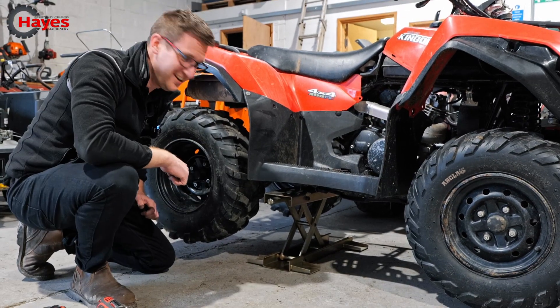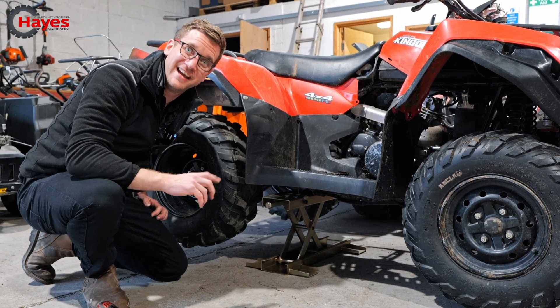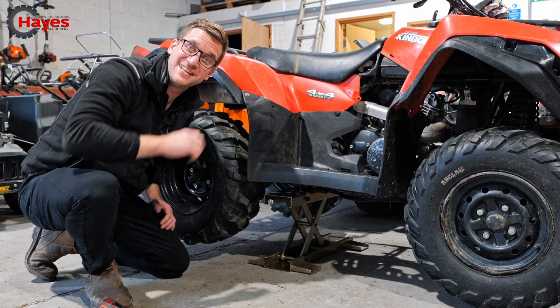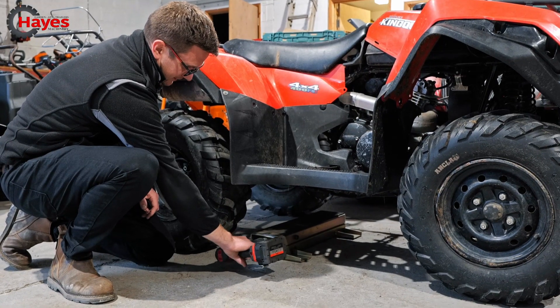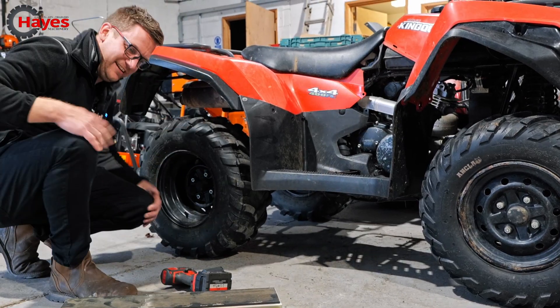Anyway, go on to Probike's website — probike.co.uk — check out all their products, buy as much as you possibly can, and have a really cool workshop with all their stuff in it. Like that a lot.